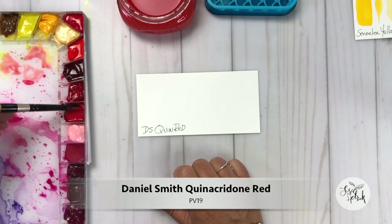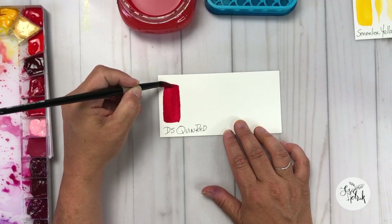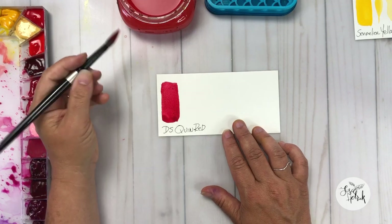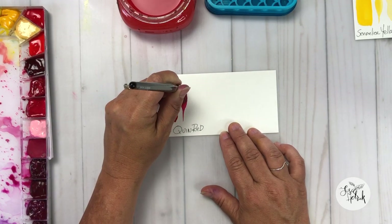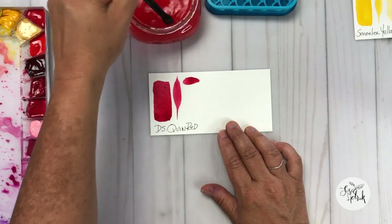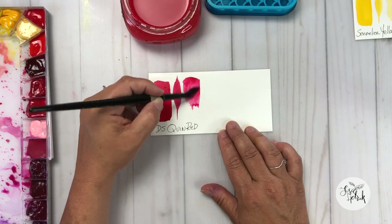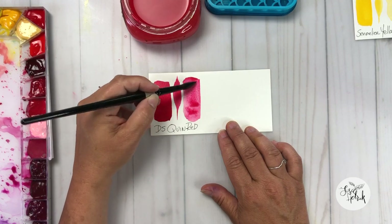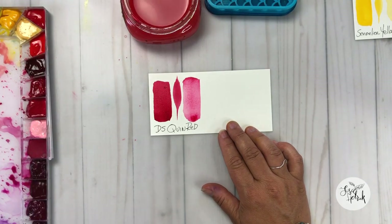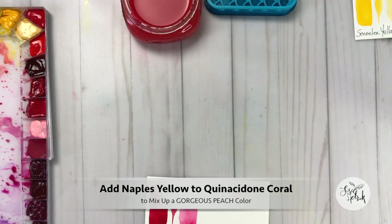The last red on my palette starts to skew more into my pinks — this is Daniel Smith Quinacridone Red. It is a single pigment color PV19. It's a true medium staining red, very transparent. I really like this color because on my palette it starts to skew over into where my pinks are. It's a great middle color — when you add water to it you can change the value and start to get a more red-pink look and feel. One of my favorite things to do is drop a little bit of Naples Yellow into this color and I can create a really nice peach.